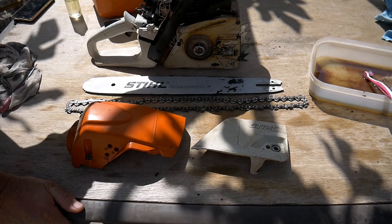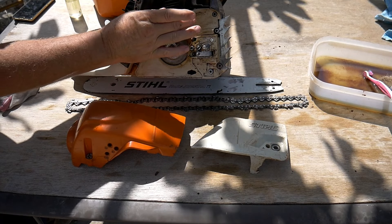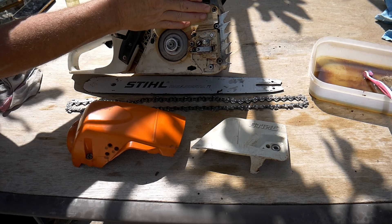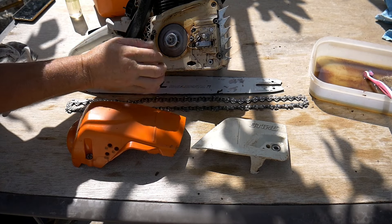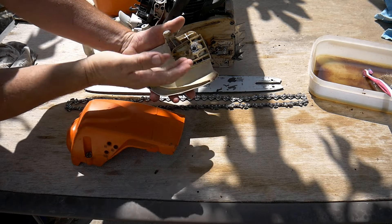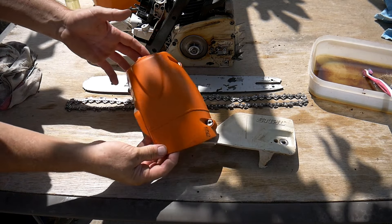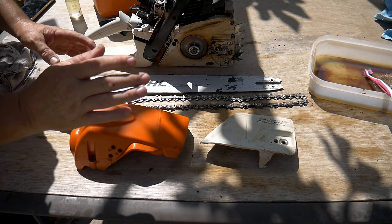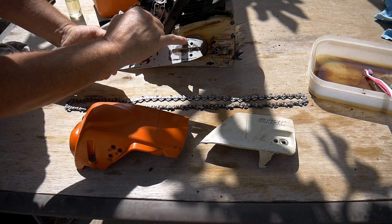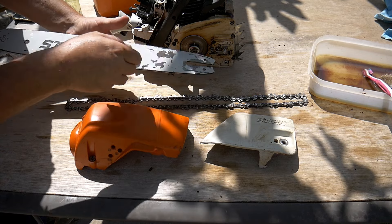We have the machine quite clean now. Obviously here, for instance, I won't be able to clean this because the plastic has changed color because of the heat of the engine, so there's nothing you can do about that. But if the rest is clean, then that's good. Obviously there are some parts that are very difficult to reach, like inside here — it's difficult to reach. But as long as 99% of the dirt is gone, that's what matters really. Be careful as well with the bar guide — those little holes are where the oil goes through for the chain, so make sure it's clean and free of dirt.